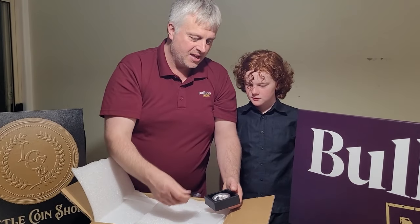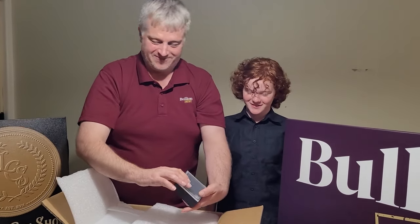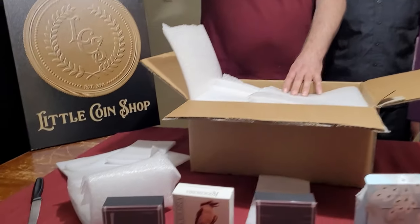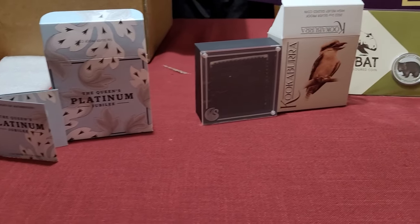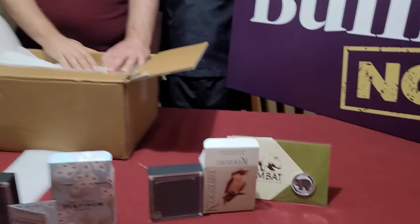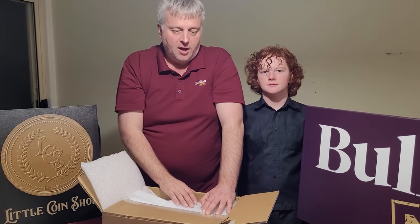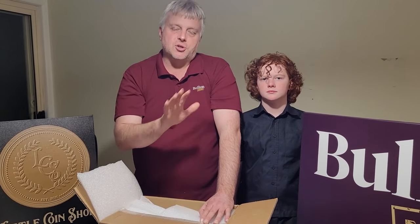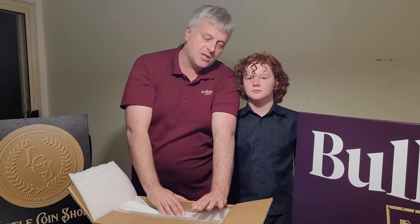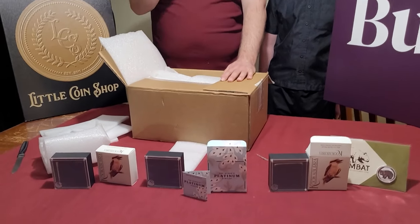That's the unboxing! This is Sam's first unboxing — very awesome! Now, if you're interested in any of these, most of them are very limited editions. If this suits your collection or floats your boat, grab them while you can — particularly a couple I don't think will last long. Head over to LittleCoinShop.com.au and check their website; they should be listed and available for sale.